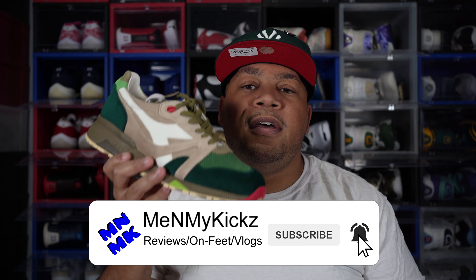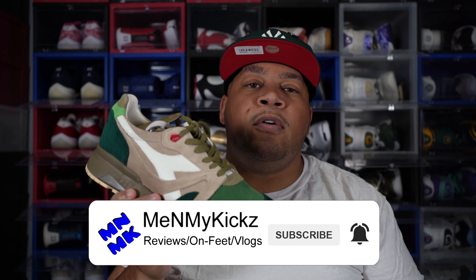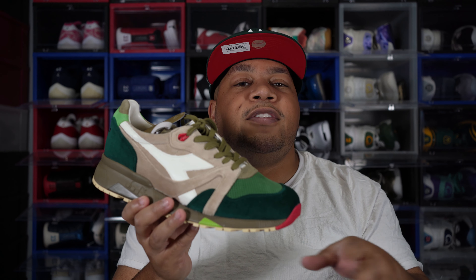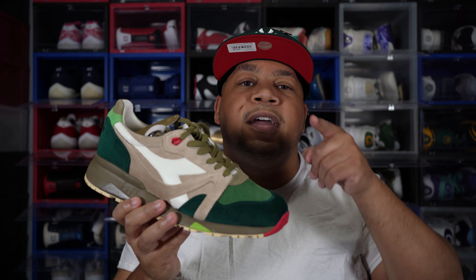What is going on YouTube, it's your favorite shoetuber, me and my kicks, coming at you with another detailed review and on-foot of the Diadora N9000. I'm not gonna butcher the name of this shoe — there's so many names for it — so I'm gonna call it the Christmas themed shoe because it really looks Christmassy. This is the Diadora N9000 Christmas edition.